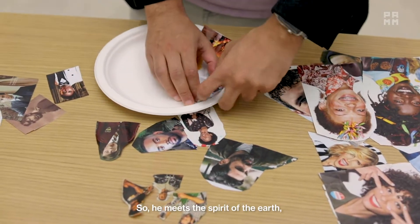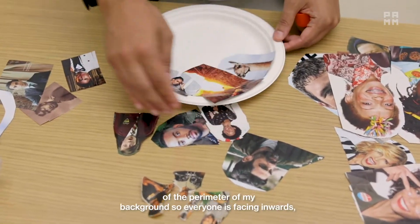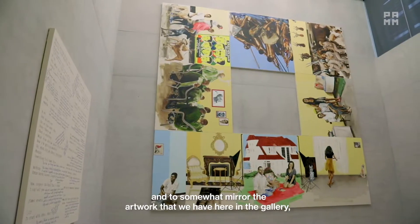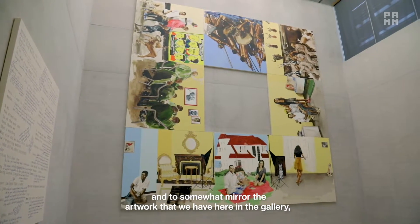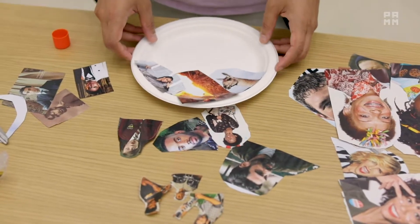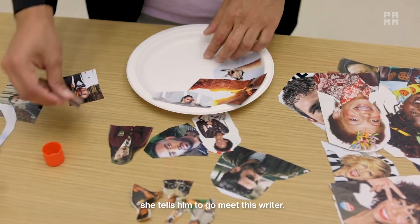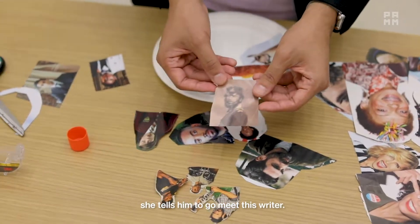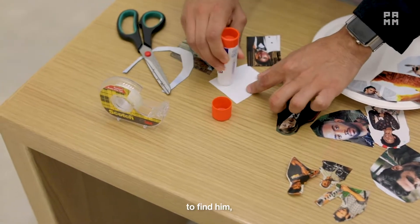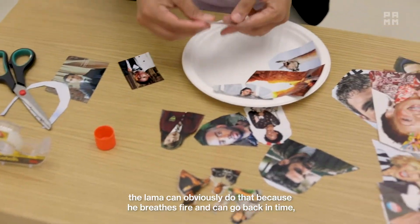He meets the spirit of the earth, and notice how I'm arranging them so that the bottom is on the outside or the perimeter of my background — everyone is sort of facing inward — to mirror the artwork we have here in the gallery, because the arrangement of the paintings creates a sort of border. The spirit of the earth meets the fire-breathing llama and tells him to go meet this writer. This photo is in black and white, so the llama has to go back in time to find him — but the llama can obviously do that because he breathes fire and can go back in time.